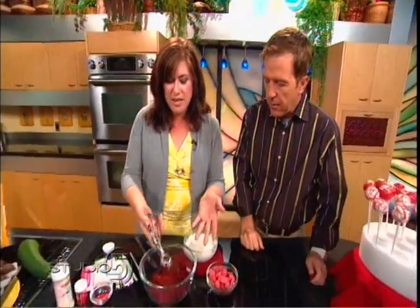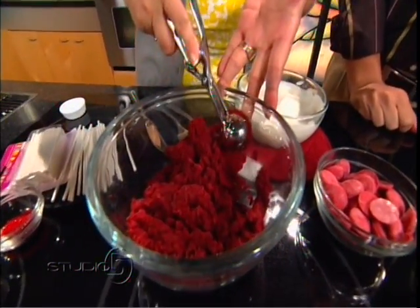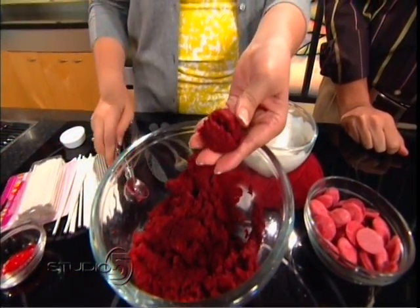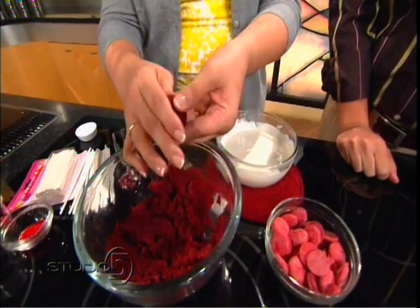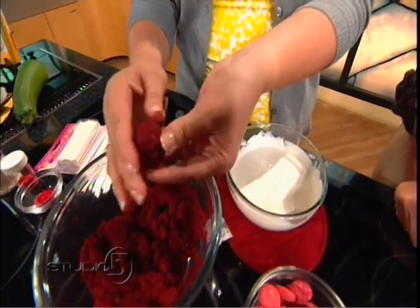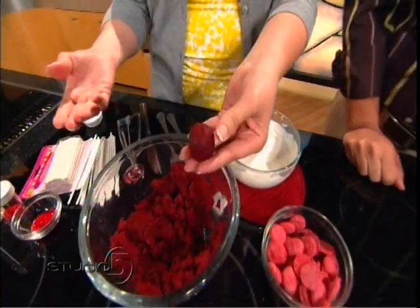What you do is use my cookie scoop, and I like to get a firm scoop. This is important so your cake ball doesn't fall apart. Most of it's already shaped, so you just have to gently kind of shape it a little bit more. See, it just comes together pretty quickly. That's what you want — there's your cake bite.